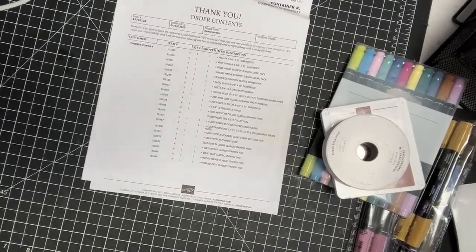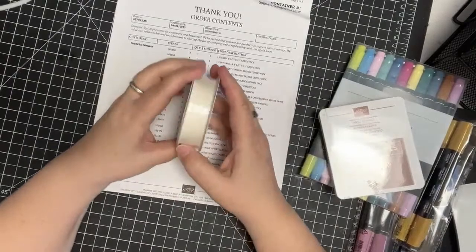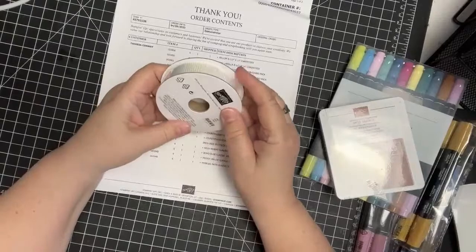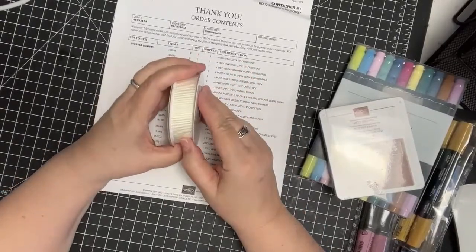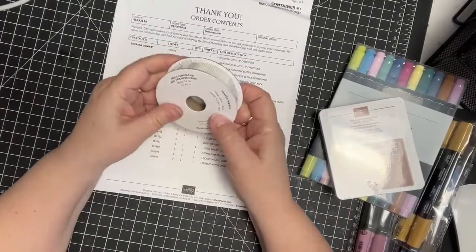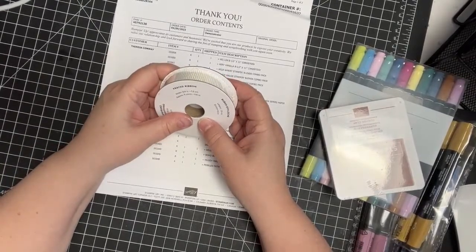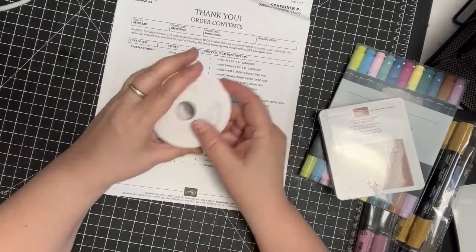Then I got this ribbon — it's pretty wide and pretty cool. It's kind of like corrugated cardboard, which is what it makes me think of. It's called Frayed Ribbon 3/4 inch, and there's about 5 yards of that.